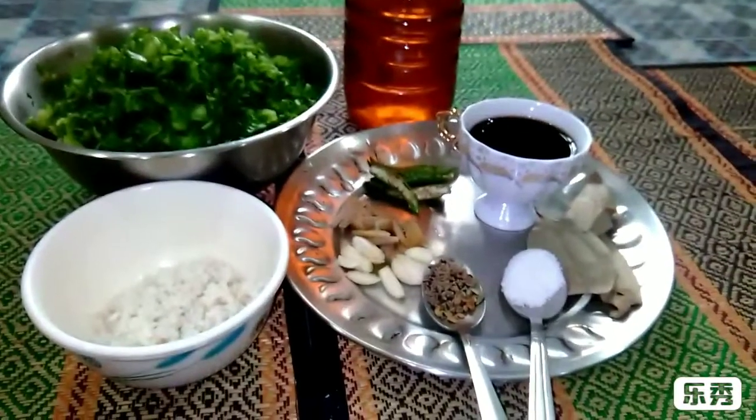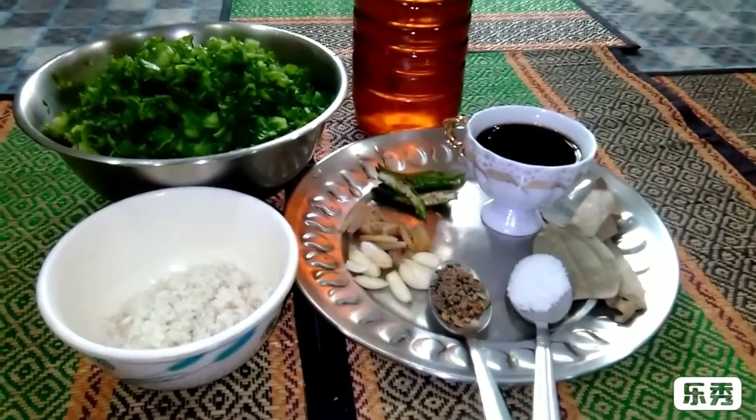Hello everyone, welcome to this video. This is your favorite video.